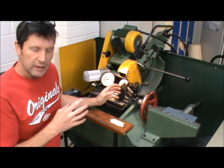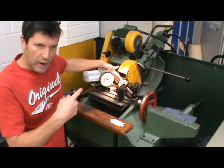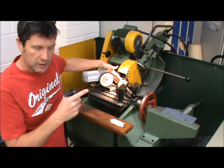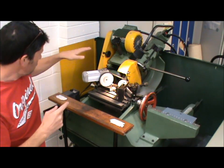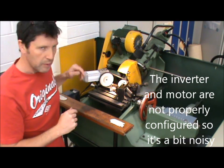What I'm going to do is set up a dial test indicator on the centre now and show you, while it's spinning round, how much runout it's got. I've got it rigged up through an inverter so I can slow the motor right down so that you can see a little bit better.